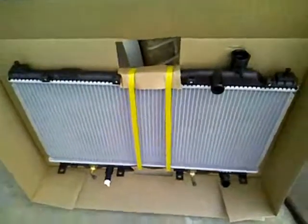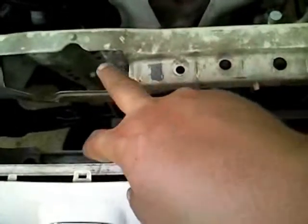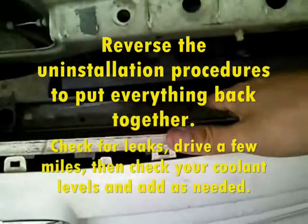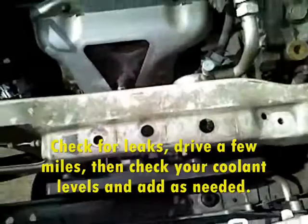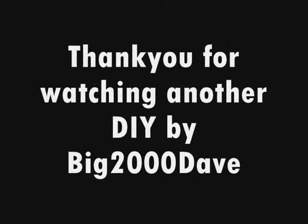We're going to slip this one in right into the compartment here. You can see I've got my right fan in. Make sure that you've got a spot at the bottom for the radiator to fit. You might have to maneuver the fan around a little bit while you slip it in. I'm going to go ahead and get that radiator in there and feed it into its rubber mountings at the bottom.